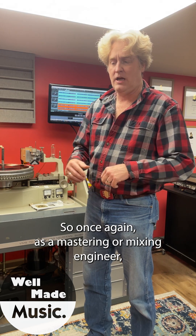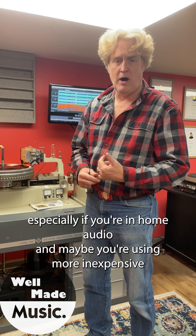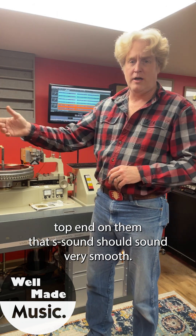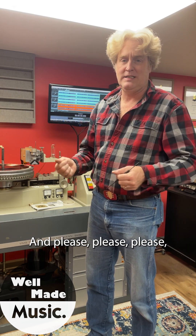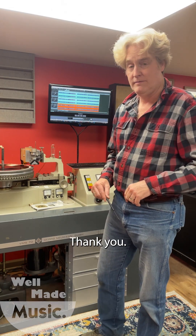So once again, as a mastering or mixing engineer — especially if you're in home audio and maybe using more inexpensive Chinese microphones that have kind of a hyped top end on them — that S sound should sound very smooth. It shouldn't have a long tail on it. And please, please, please de-ess your records before you send them to vinyl mastering. Thank you.